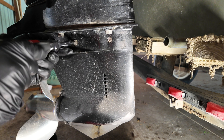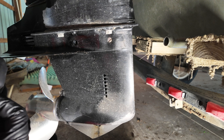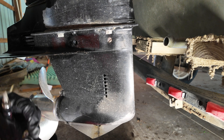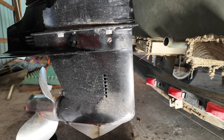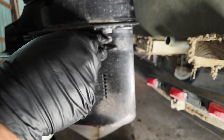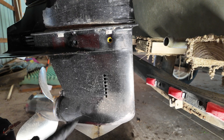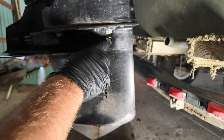Take it all the way out — make sure we don't lose it. There's a seal included with that, so set it to the side. I'm going to remove this fill plug as well and go ahead and set it to the side. Now the seal, as you can see, stayed in there on that particular one.